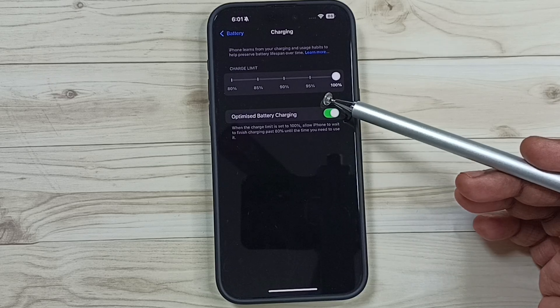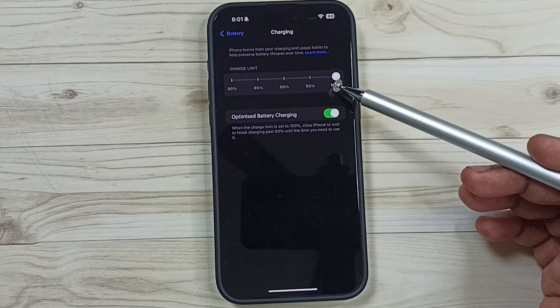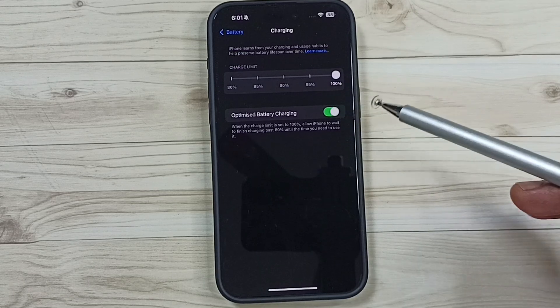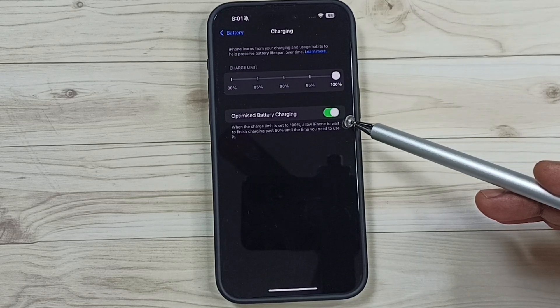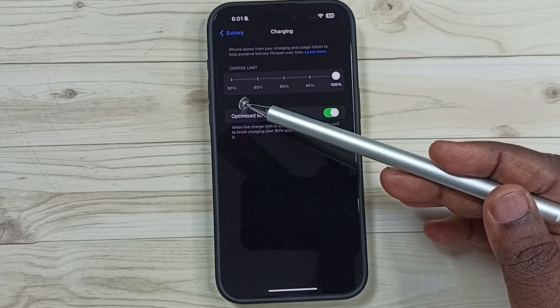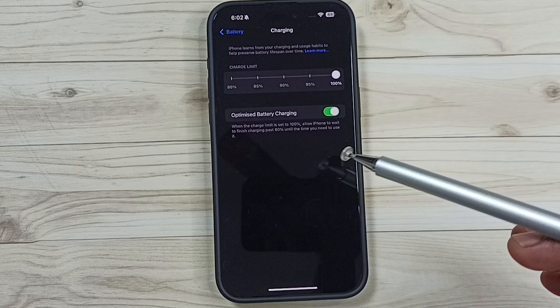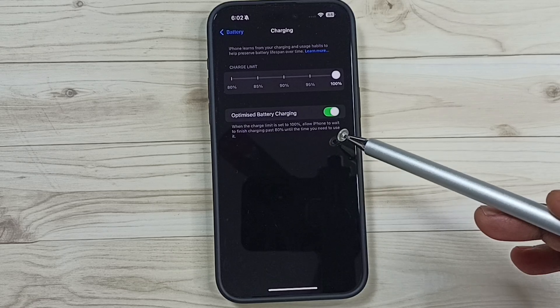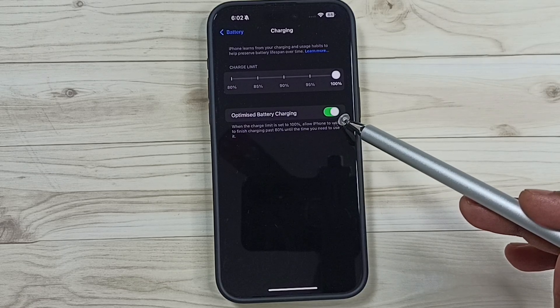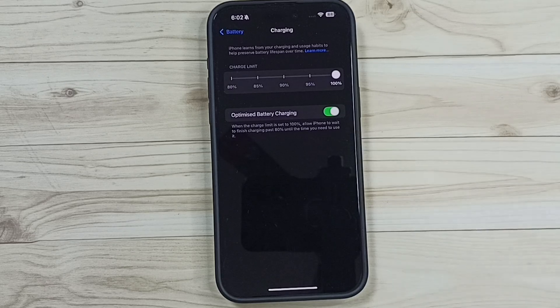This will make the battery healthy. Always try to charge the battery below 100 percent, and this option will help us do that. It will stop charging when it reaches 80 percent, then slowly charge the remaining 20 percent. I hope you enjoyed this video — please subscribe to this channel, like and share the video.